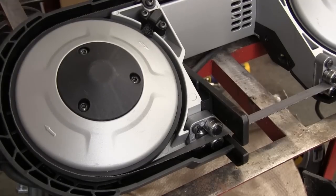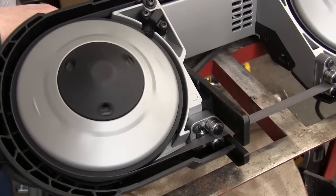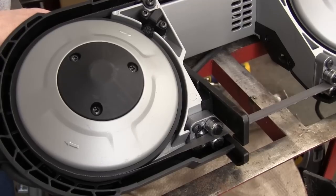And now we're going to go through the whole blade alignment process. Plug it in, hit the motor a little bit, and the blade runs right in where it's supposed to be. That's it.